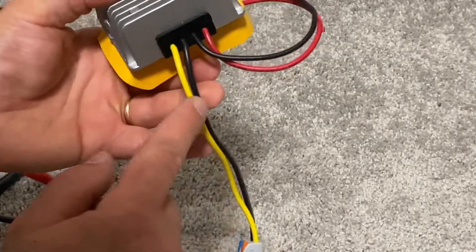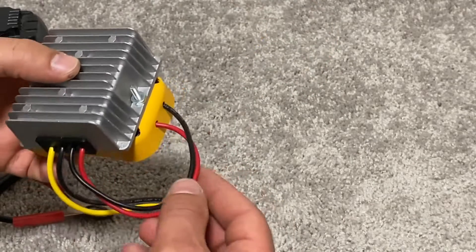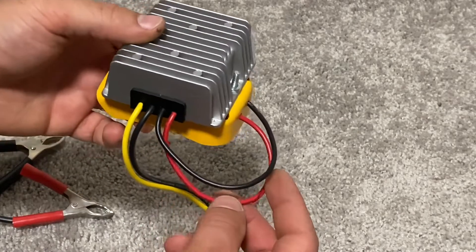The next upgrade I plan to do is put a fuse on the output yellow wire to prevent short circuit accidents, and then install a switch on the red input wire to be able to turn it off while it's not in use.